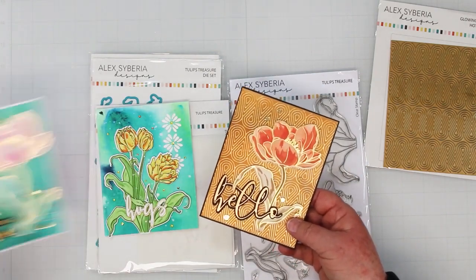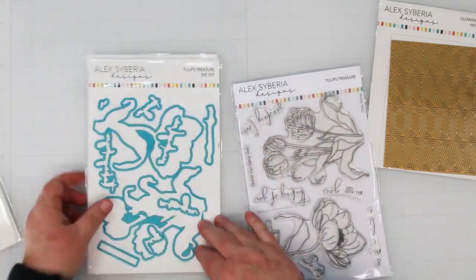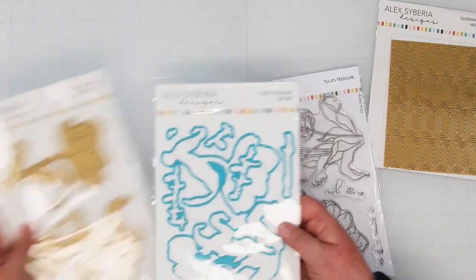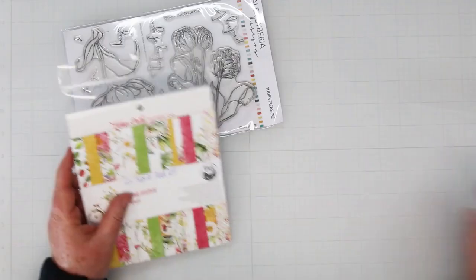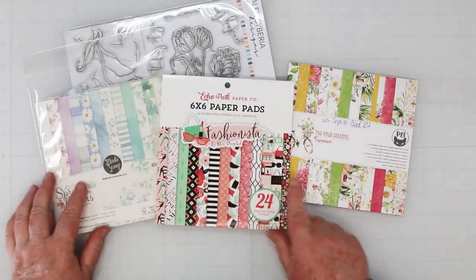As you can see, I've had a lot of fun with this set — I've made seven or eight cards actually. The two tulip images are really fun to play with. There's also a matching set of coordinating dies, and you can also get foil plates for the tulips, but we're not using any of those today. We're going to paper piece these pretty flowers with pattern paper.